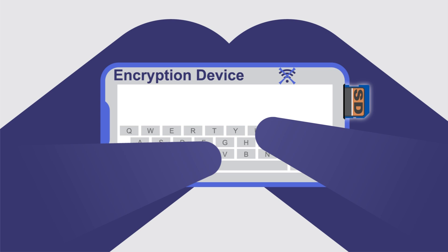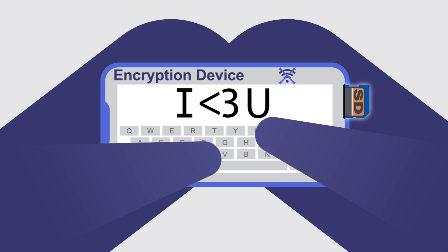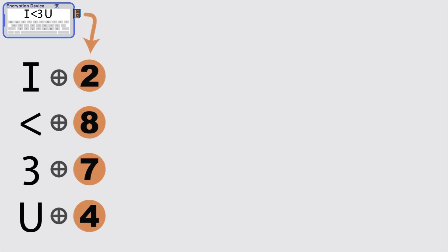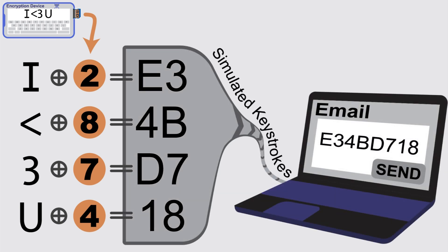When I want to send Alice a private message, I type it on my NSA Away encryption device and choose to encrypt it using the key I shared with Alice. The NSA Away device acts like a USB keyboard to send my encrypted message to my PC. In this case I'm sending my message via email, but I could send it via chat or even print it and mail it to her if I wanted to.